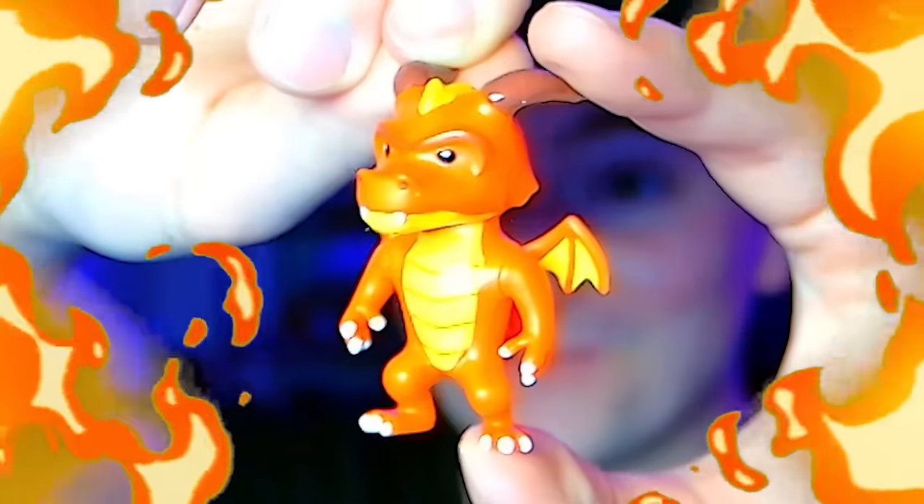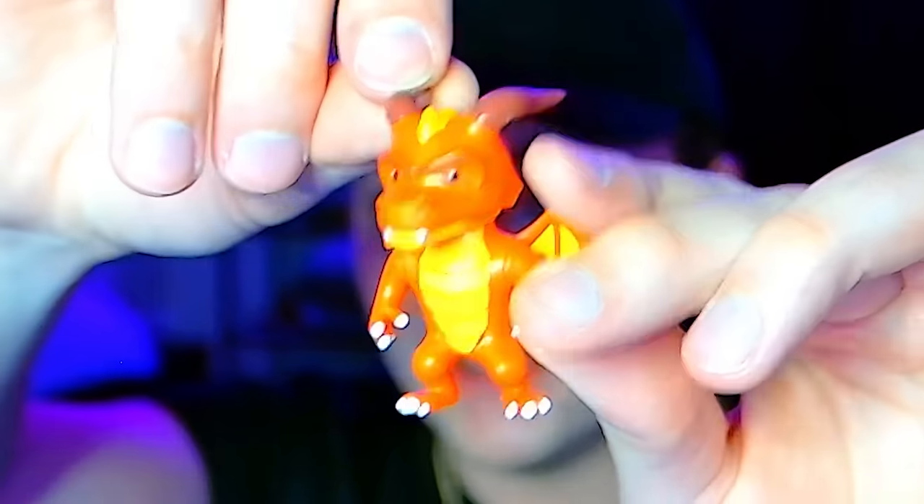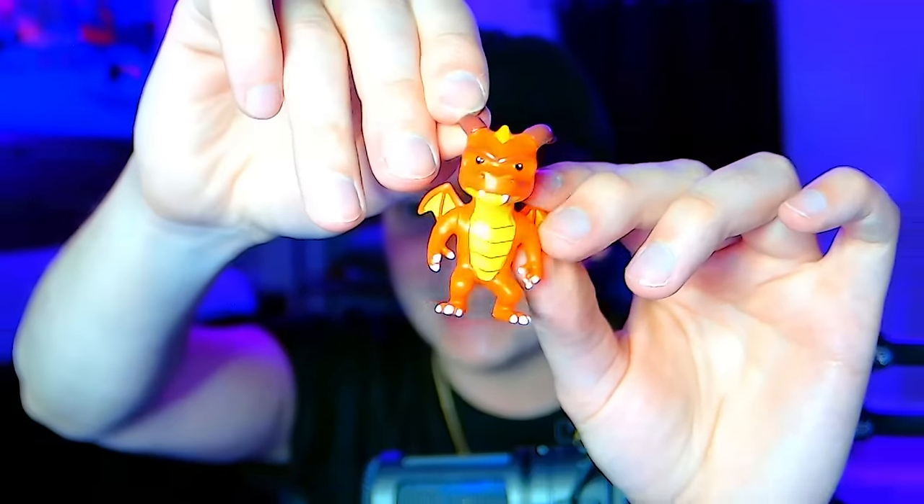Give us another cool figure — what's it gonna be? We got the Inferno Dragon, one of the mythics that you can get out of these.